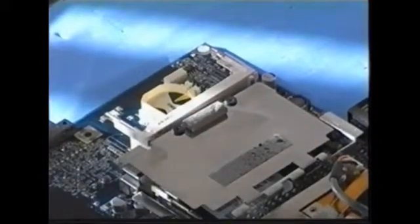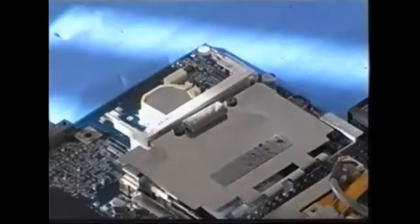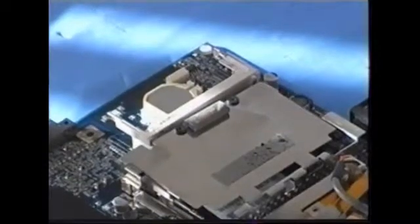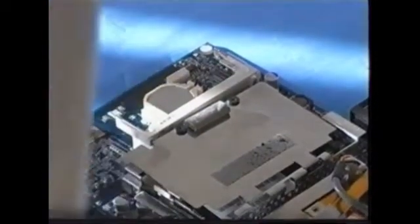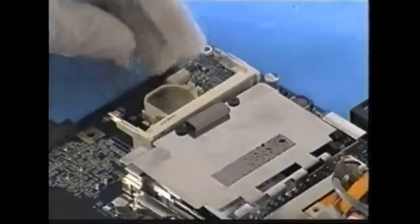This is the new one — same 3 volt. And it's in. I just put it in. Everything's fine. Thank you. Got the new battery in.